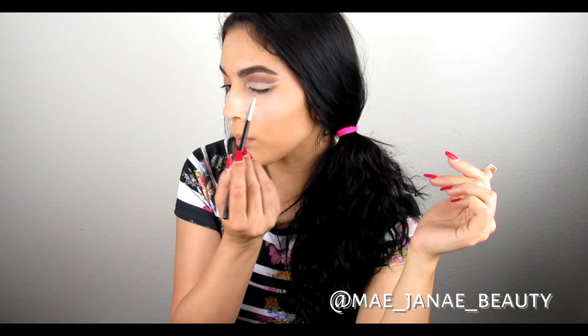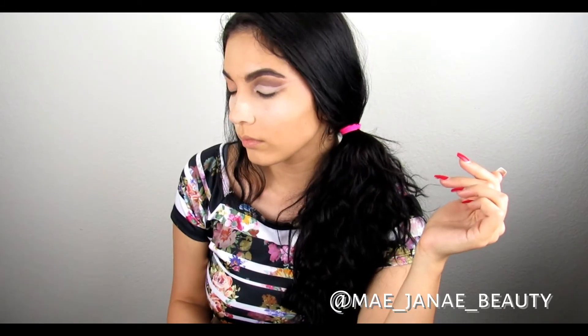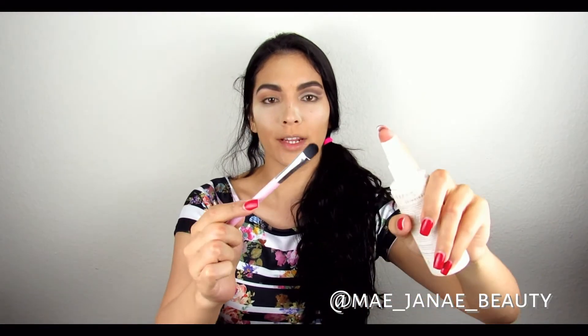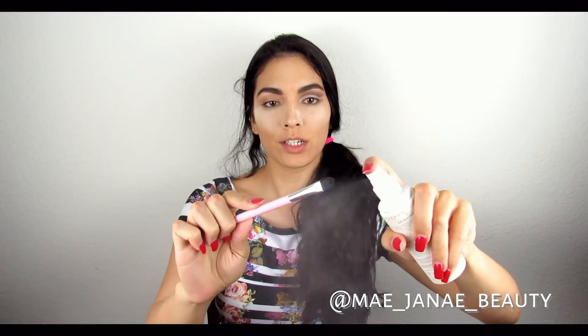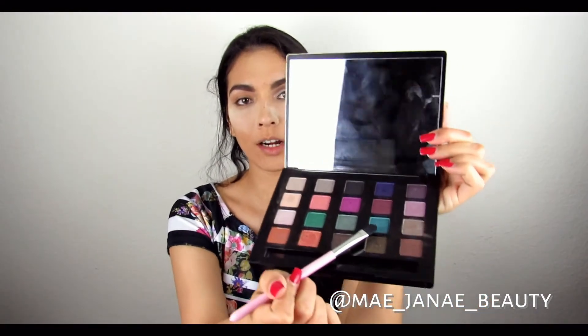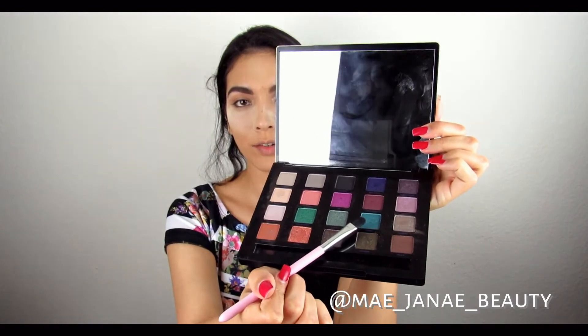You can see the shape right there that I did. Now with my Urban Decay Makeup Setting Spray, I just want to go ahead and use this round tip brush to add in my color. So right here I'm going to be using the shade Arctic for the lid.